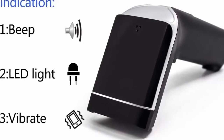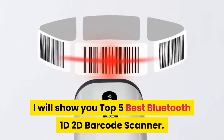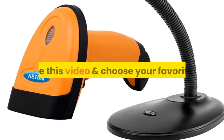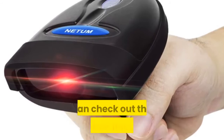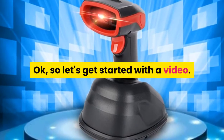Hello guys, are you looking for a barcode scanner? In this video, I will show you the top 5 best Bluetooth 1D 2D barcode scanners. See this video and choose your favorite. If you want more information and updated pricing on the products, you can check out the description links below. Okay, so let's get started with the video.